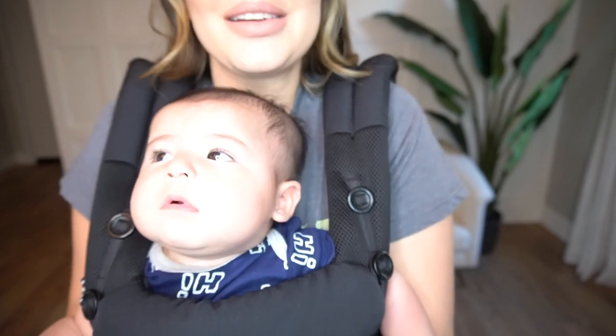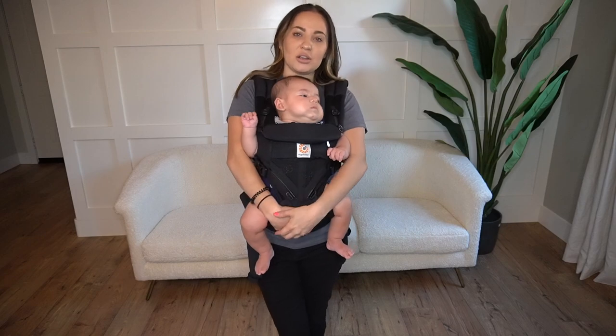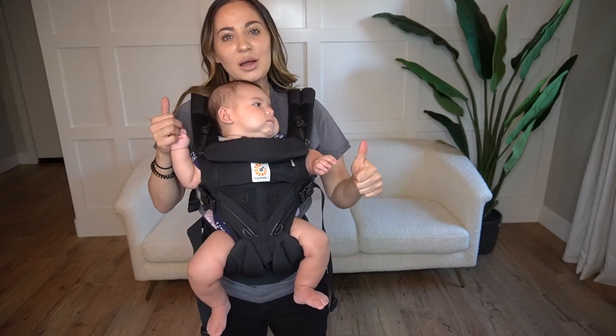We love this carrier! We are so excited to be able to share it with all of you. If you liked this video, please go ahead and give it a thumbs up. Thank you. Bye-bye!